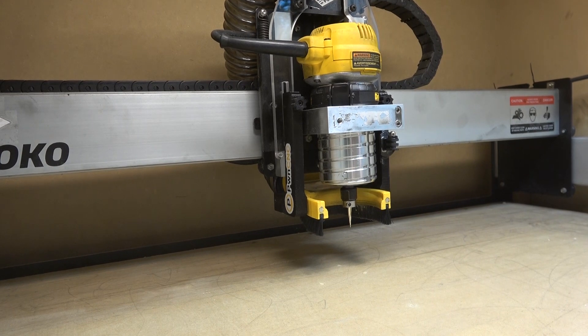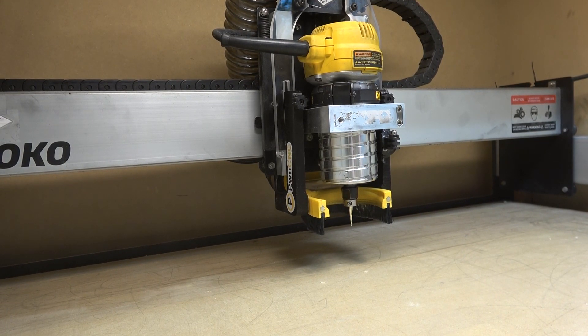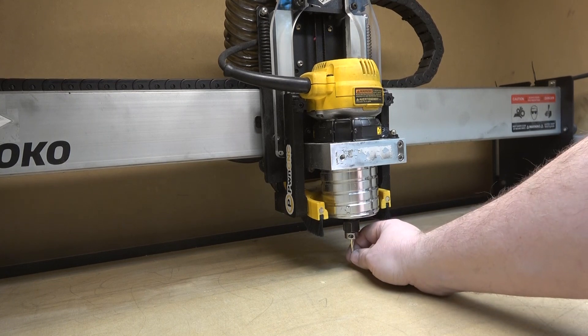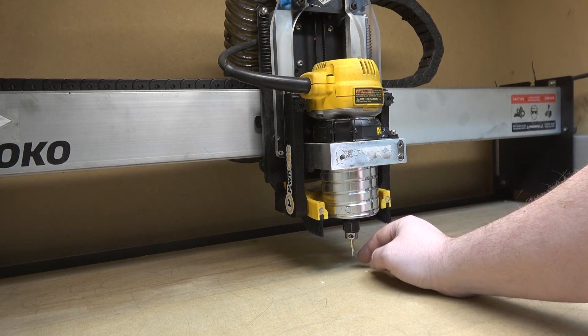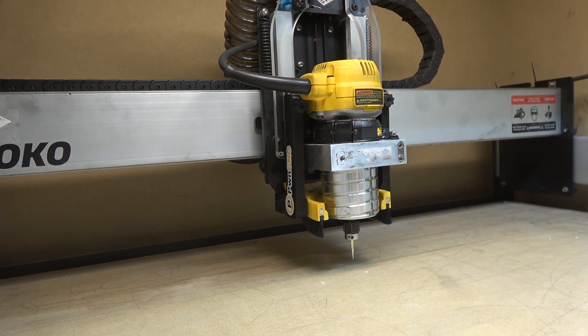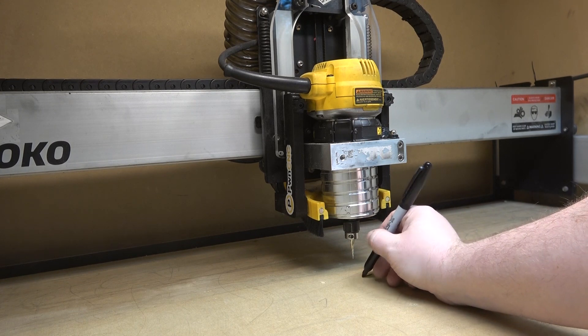I've moved this back as far as I can in the Y direction and I'm going to come down a little bit with the Z. You can see that I'm using just a fine pointed bit — anything will work, a V bit. This is a 1/32nd ball mill and I'm just going to come in a little bit, maybe about an inch, and I'm going to make a mark there.